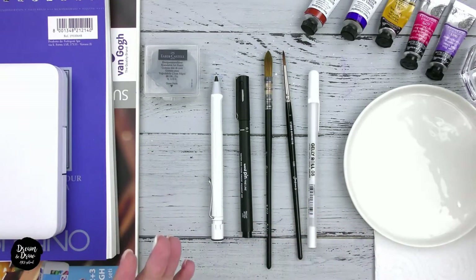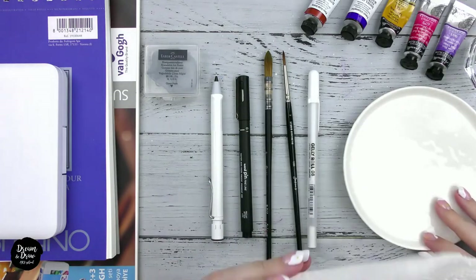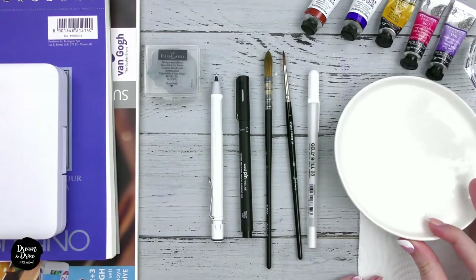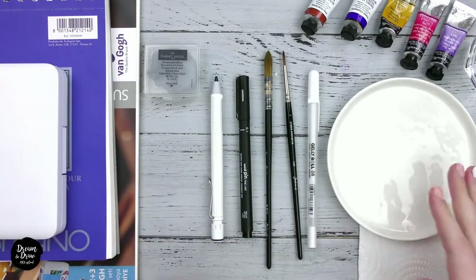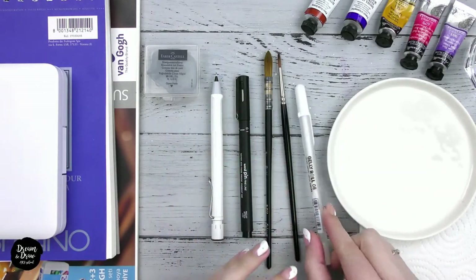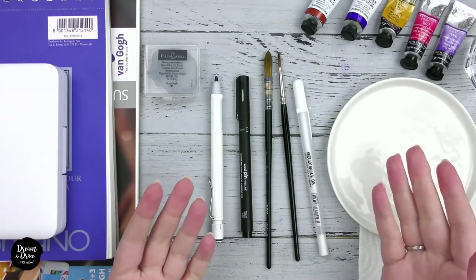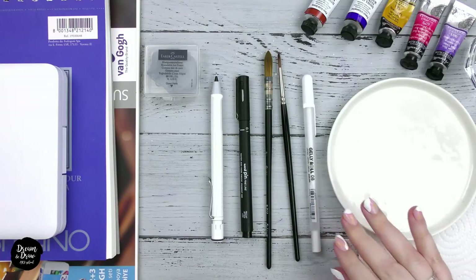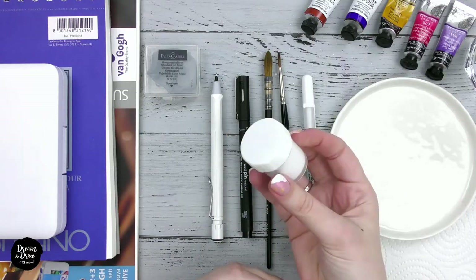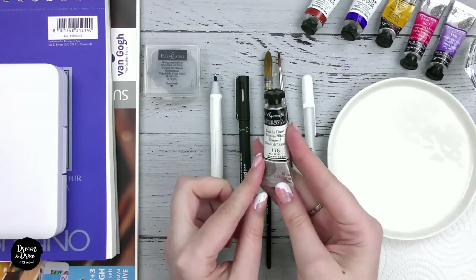You'll also need some additional materials: a glass of water or any container you have at home, napkins or paper towels, and of course a palette. You can take any ready-made palette — ceramic, plastic — or even use a simple white ceramic plate like mine. Next we'll need a white gel pen. I recommend Gelly Roll from Sakura or Uni-ball Signo from Mitsubishi. Pay attention that there are no additional instructions on the Sakura pen like 'glaze' or 'soufflé' — such pens are too transparent. The white gel pen can be replaced with white gouache from a kids' set, white watercolor, or white acrylic paint.